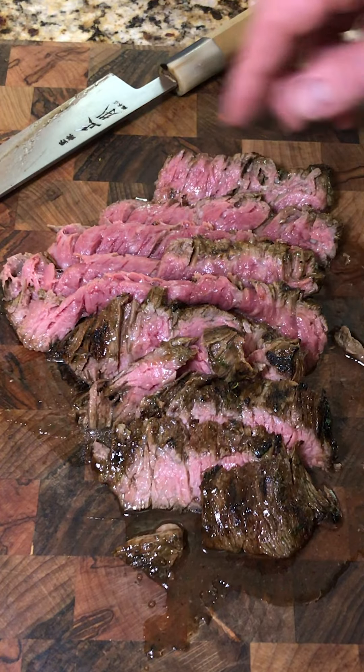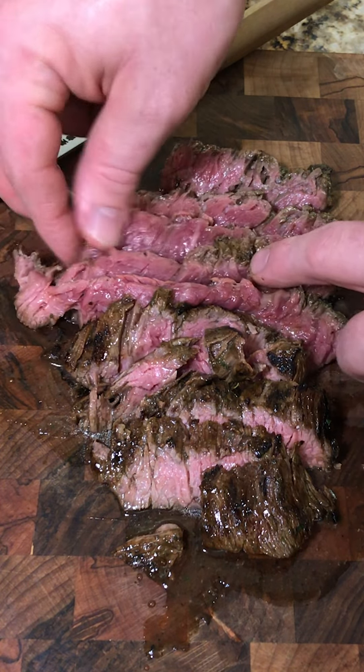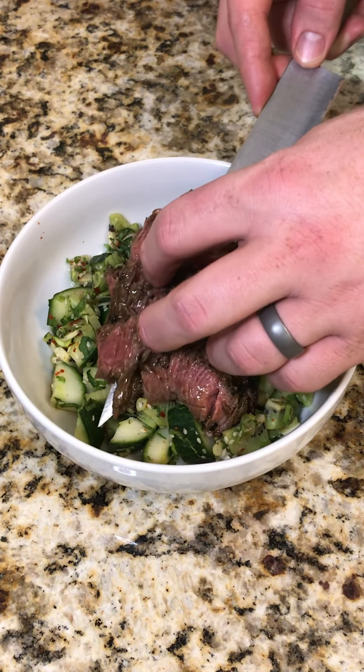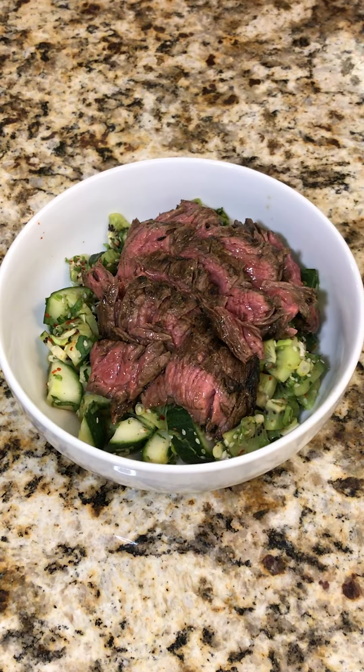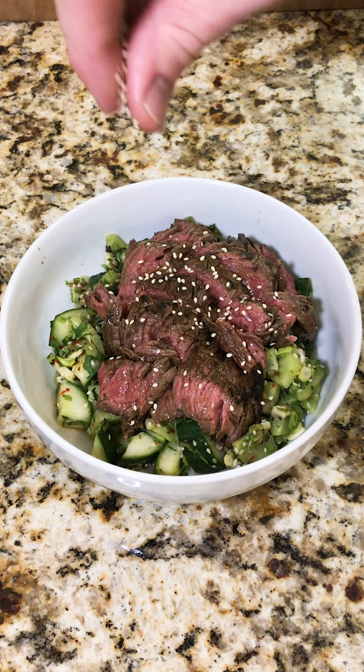Now that we've got this sliced, you can see it's perfectly tender — beautiful medium rare. We're going to plate it, and then garnish with a little bit of sesame seeds. Now we're ready to go.